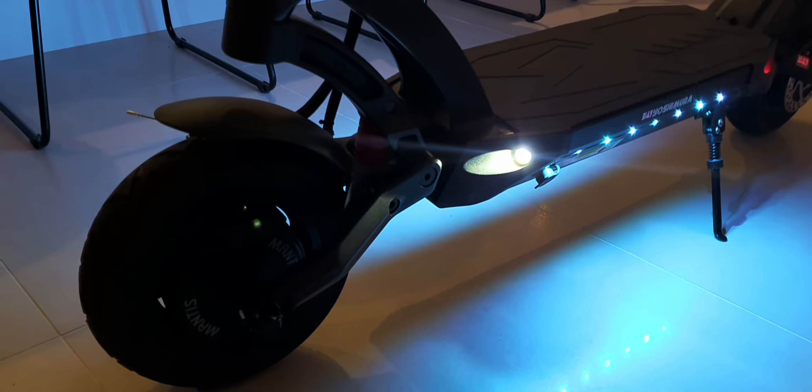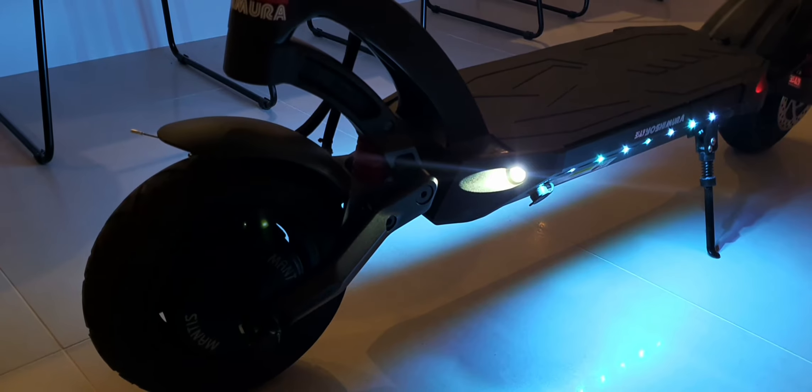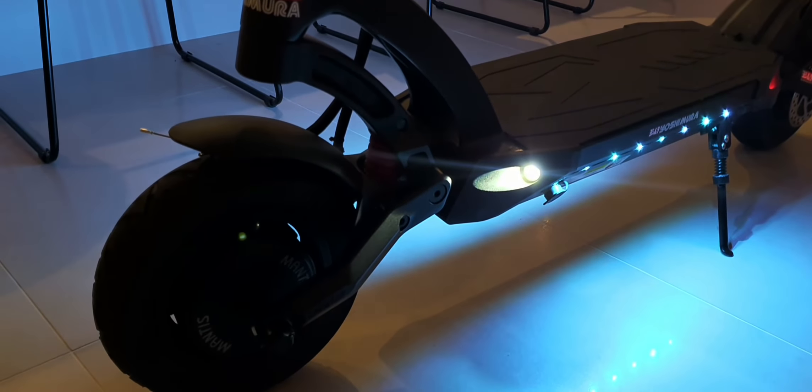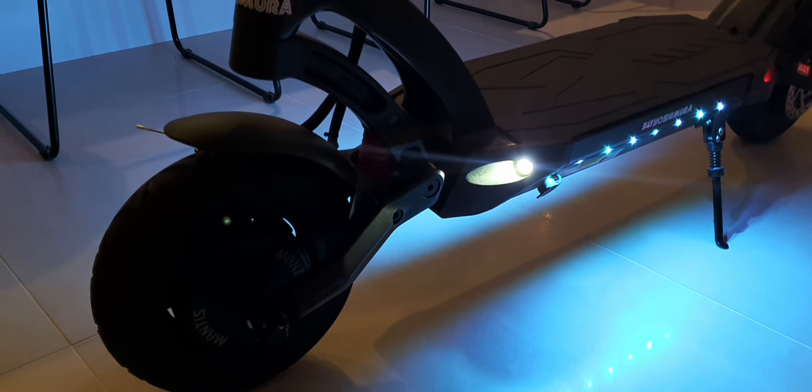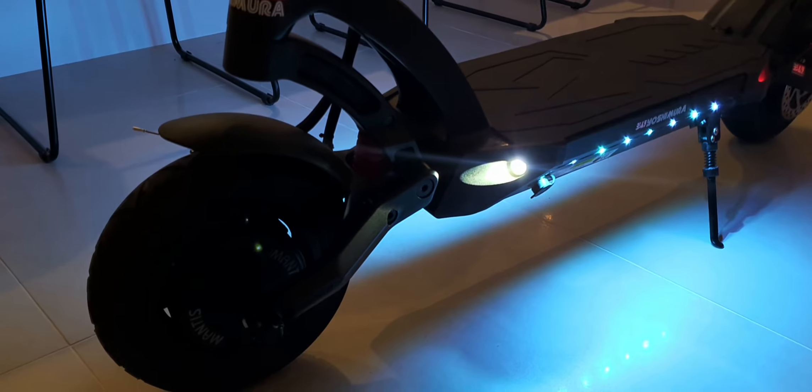The other thing I liked was this narrow deck versus a Dualtron with a really wide deck — I wasn't a fan of those. And for the money with the Dualtron, you're still getting mechanical brakes on some of them, which I'm definitely not a fan of.